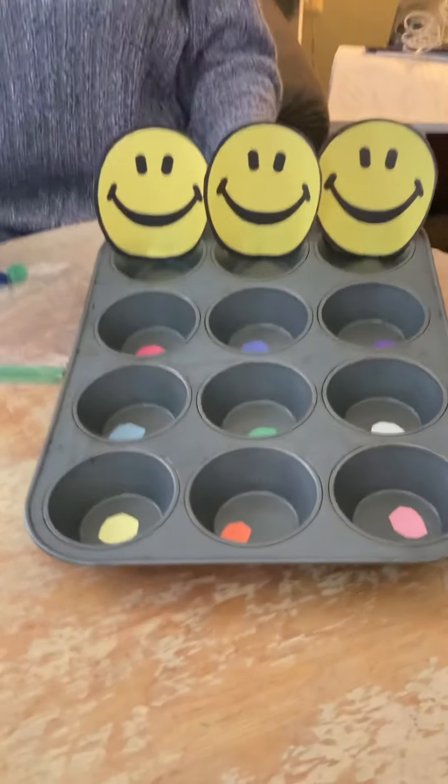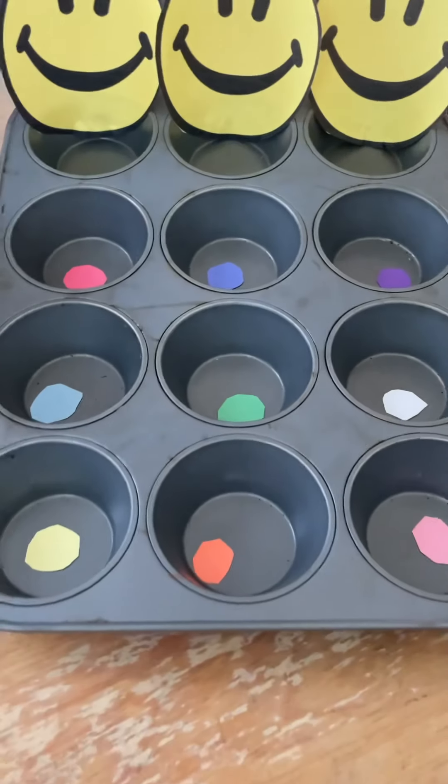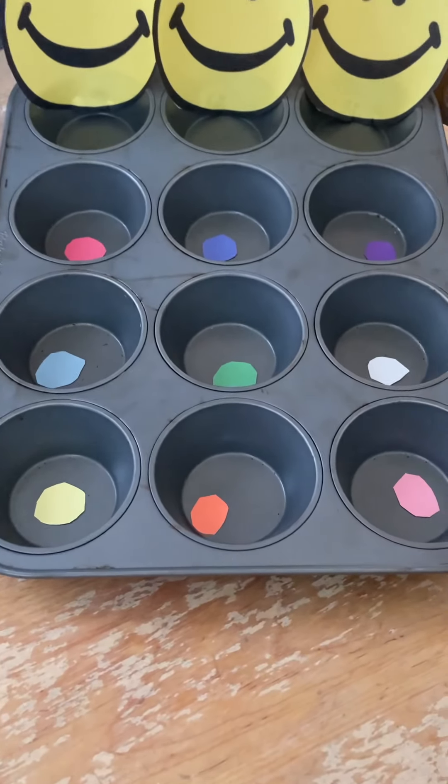Hi friends, today we're going to be sorting by color, and what I have in front of me is a cookie sheet.